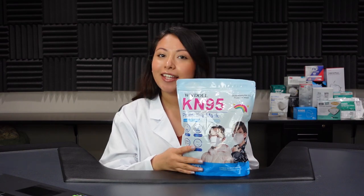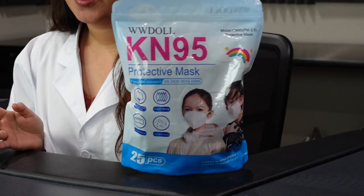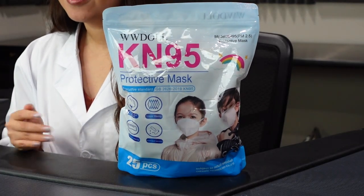Welcome back to the series. We're going to be testing top-rated face masks sold on Amazon. Today we have a KN95 — this is the WWDaw KN95.